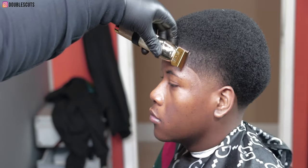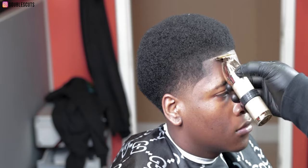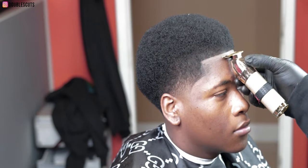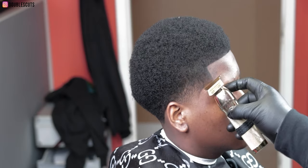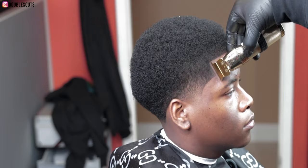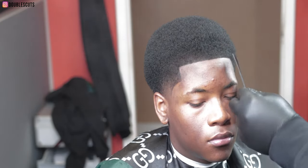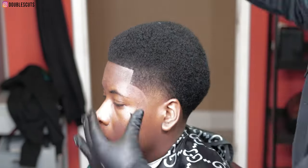Now I'm just hitting it with the enhancements — the fibers and the 245. This is what makes it pop. He didn't have any sweet spots or anything like that, but I love the way the enhancements make the hairline pop. I use a card with the holding spray because I got tired of holding spray being all over the forehead — that helps control it. Now I'm going in with the razor to get everything extra crispy.